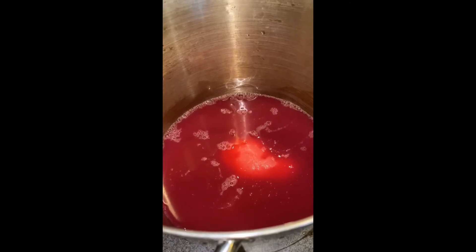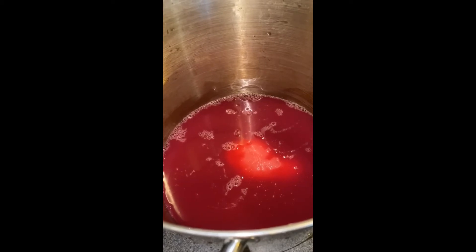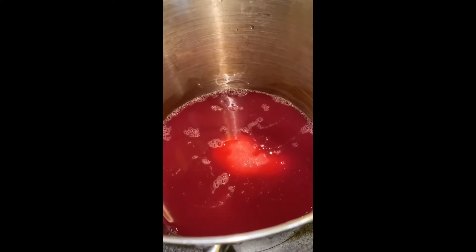It's going to be stirred constantly so that it doesn't scorch. Then after that, I'm going to stir the pectin in, return it to a full rolling boil, and boil it for exactly one minute stirring constantly. Then we'll remove it from the heat and put it in our hot jelly jars.